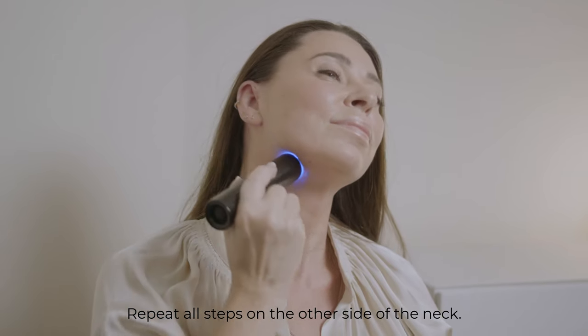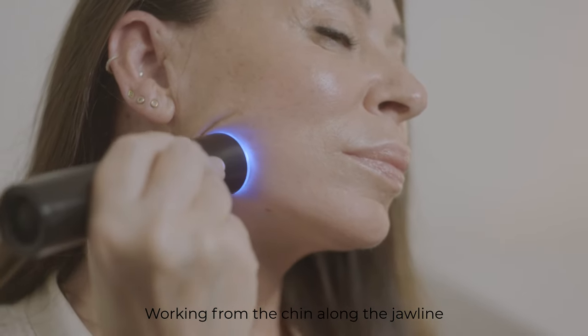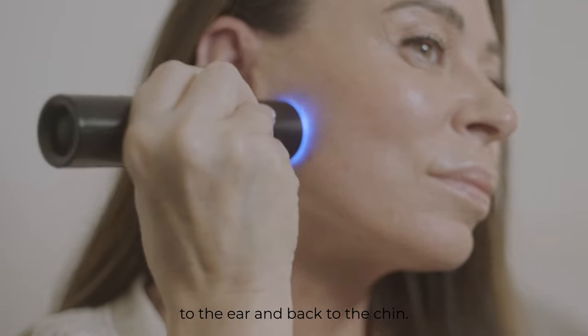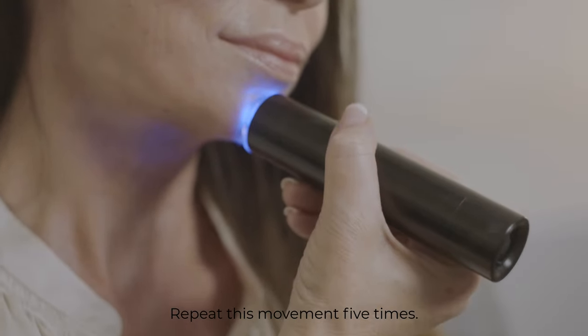Repeat all steps on the other side of the neck. Working from the chin along the jawline to the ear and back to the chin, repeat this movement five times.